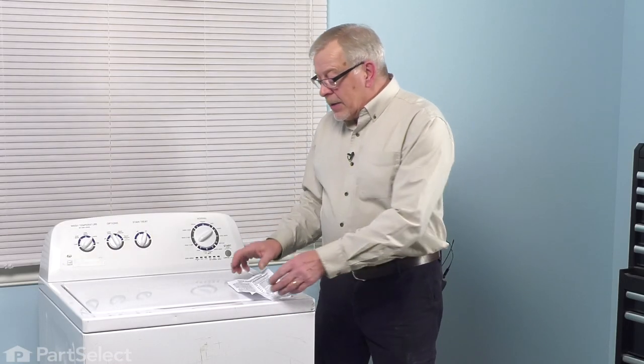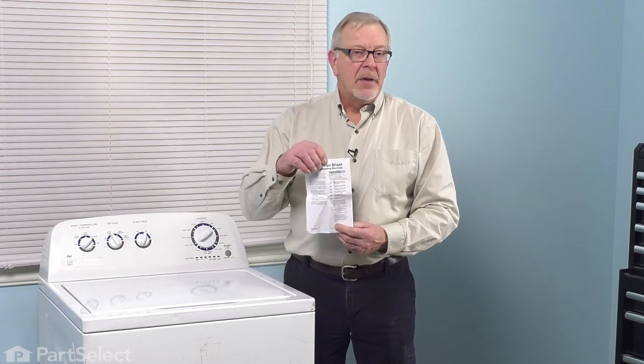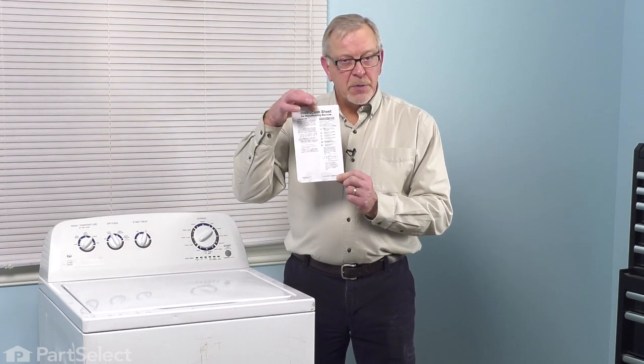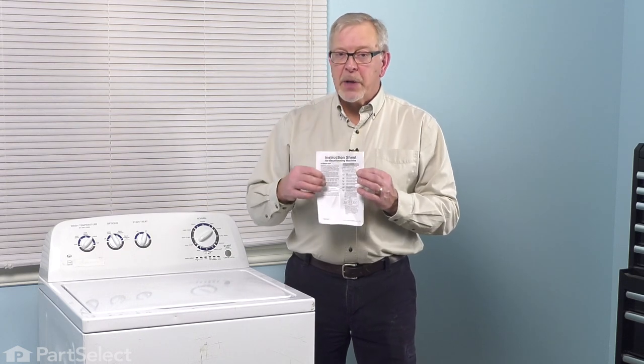Now that we have the part in place, the last step of this repair is to do a calibration. You'll note when you open the part that there was a sheet that gave you specific directions on how to do a calibration of this washer once you've done your repair. It's very important that you do so. Once you've done that, your repair is complete. Go ahead and plug it in.